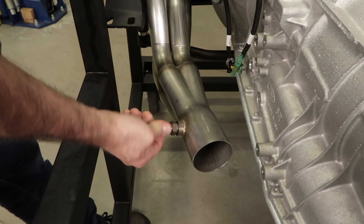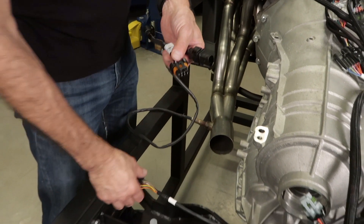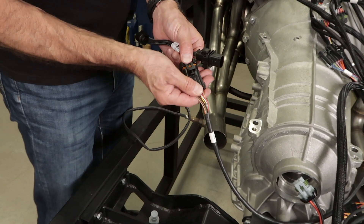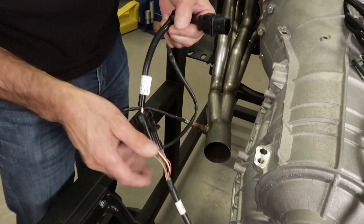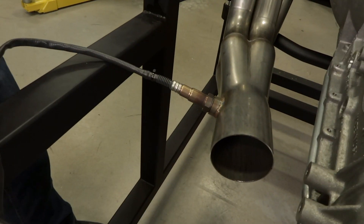Next up is our Wideband O2 harness. It's an essential part of Terminator X's self-learning capabilities, so make sure to follow the install recommendations in the manual. There's a small adapter harness that attaches to our Wideband O2 harness making this plug-and-play.